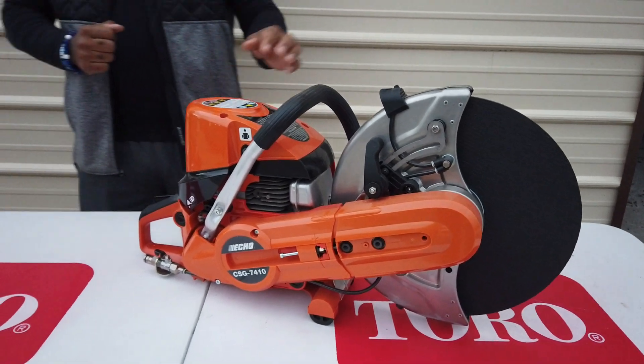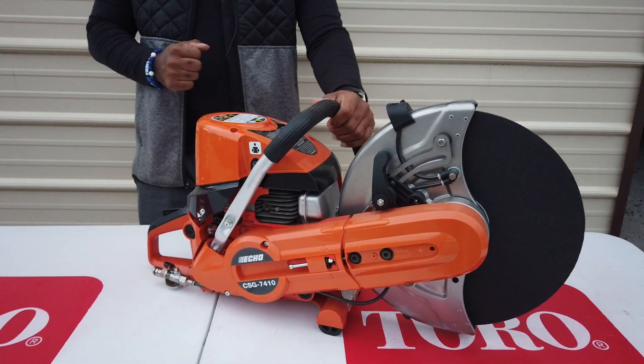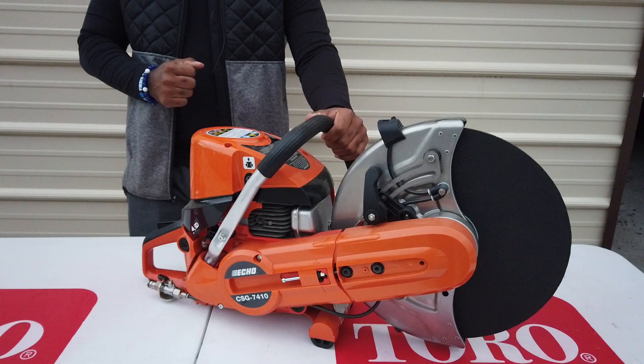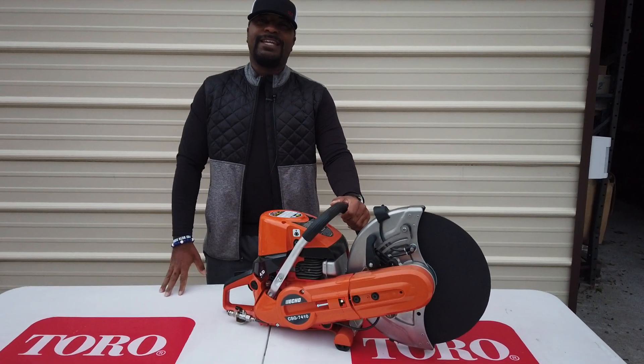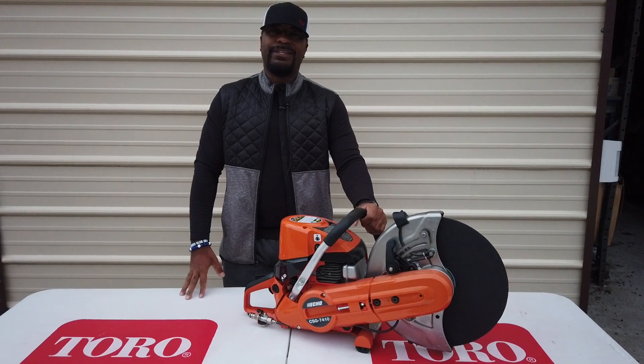If you guys have any further questions, please give us a call. The number is 615-641-7720, or you can reach us on our website at SLEequipment.com.